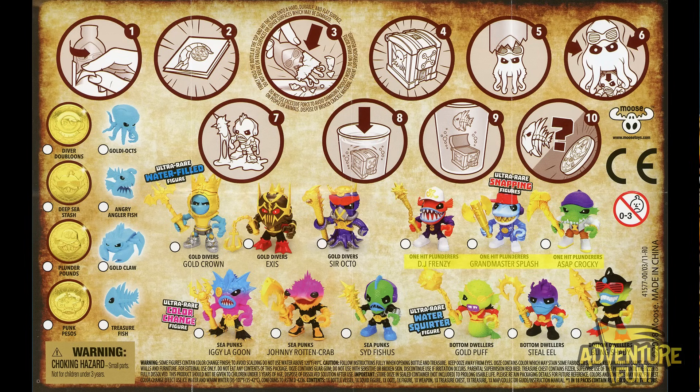The One-Hit Plunders are all ultra rare snapping figures: DJ Frenzy, Grand Master Splash, and ASAP Croquis. The Sea Punks have one ultra rare color-changing figure — Iggy Lagoon — with Johnny Rotten Crab and Sid Vicious. The Bottom Dwellers' one ultra rare is a water squirt figure — Gold Puff — with Steel Eel and Bling Shady. For gold you've got the Diver Doubloons, Punk Pesos, Deep Sea Stash, and Plunder Pounds. They look like almost real gold coins!